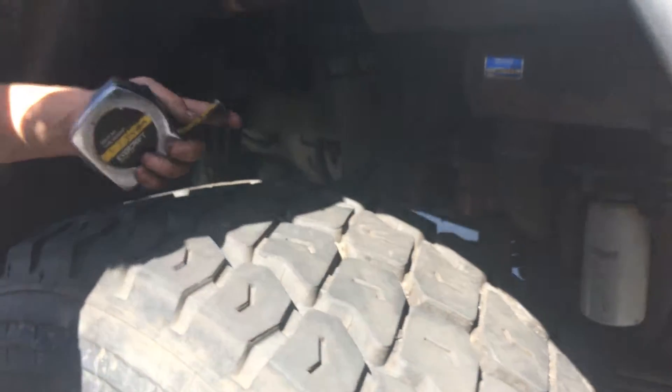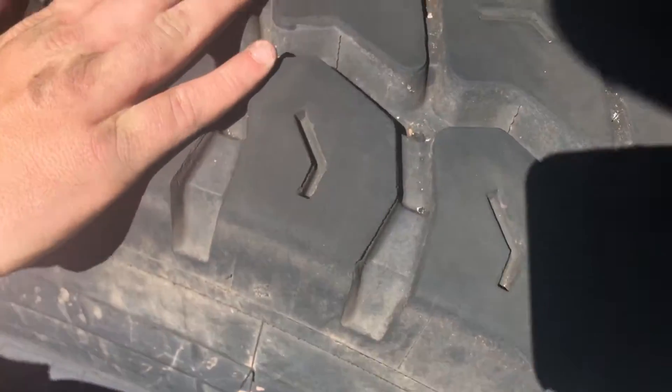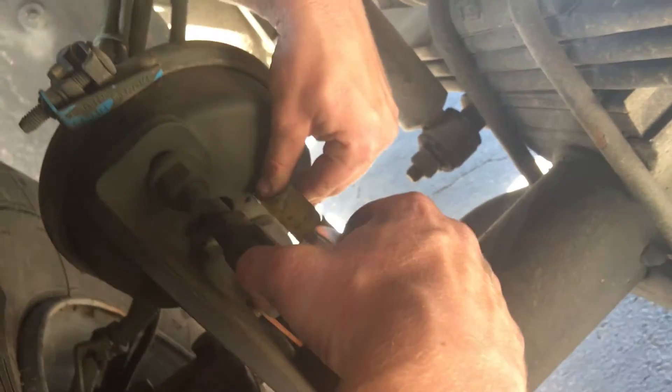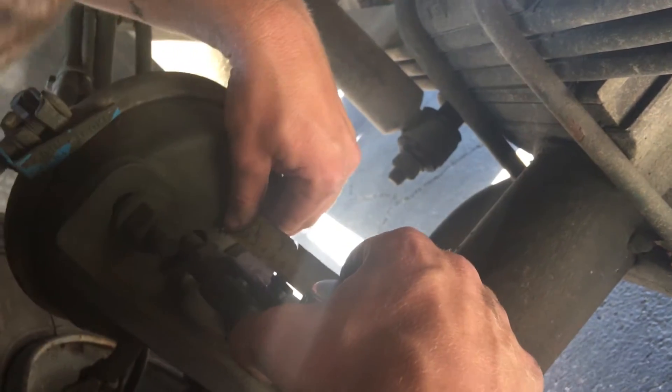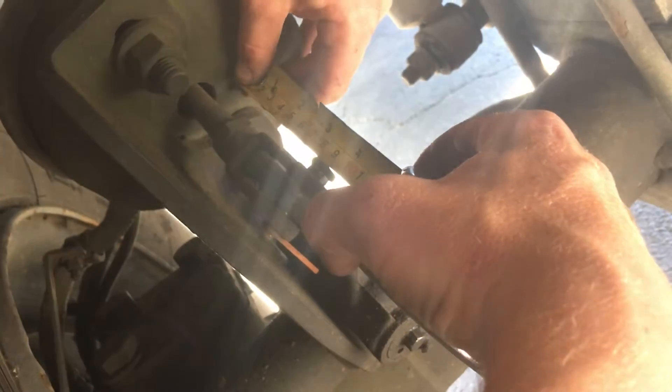The spec for the back is an inch and a half to two inches. This one's right at two and a half. Hit the brakes. That's right at three and a half. That was two and three quarters, now it's right at three and a half. I guess we're going to do the other side of it.